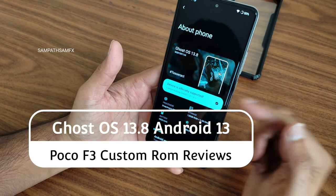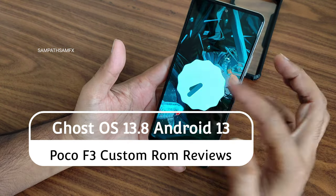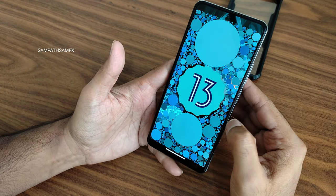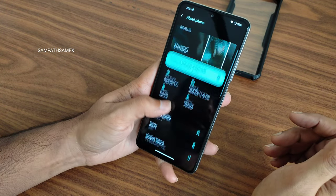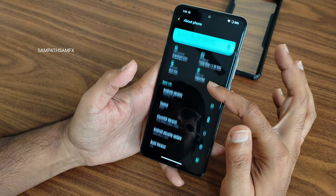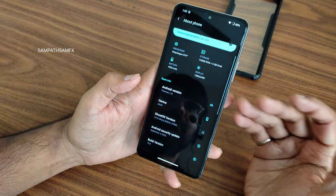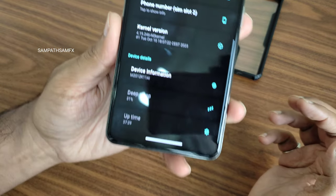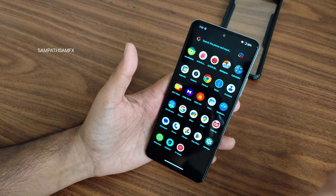This is Ghost OS 13.8 — you can see the version of the ROM here. It is based on Android 13, the latest one. We are waiting for Android 14. The version is 13.8 Ghost Edition Pixel, with a September 5th, 2023 security patch. The kernel used is Linux 4.19.246 — no custom kernel has been used in this particular ROM. Everything will be explained in detail, so stay tuned till the end.